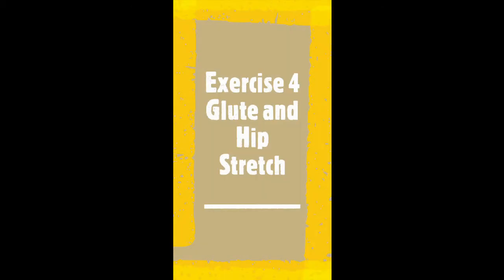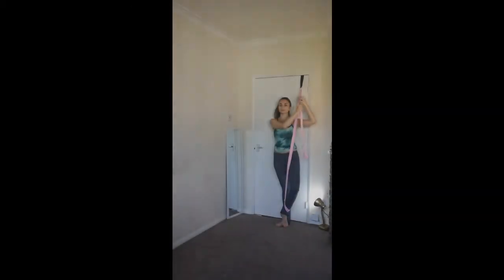Exercise 4: Glute and hip stretch. This exercise is good for hip and glute flexibility. Always make sure your muscles are warm before stretching.